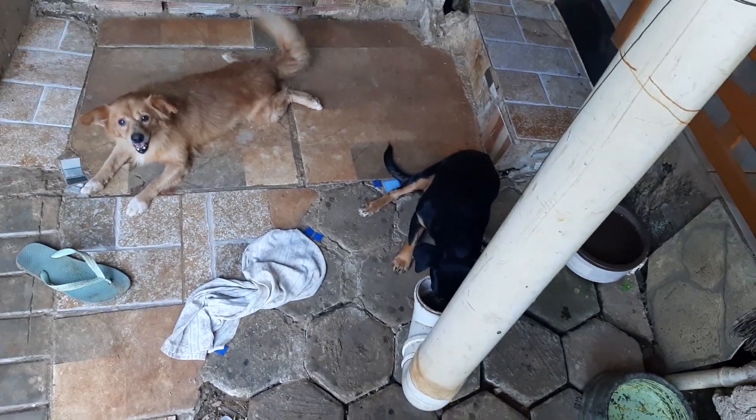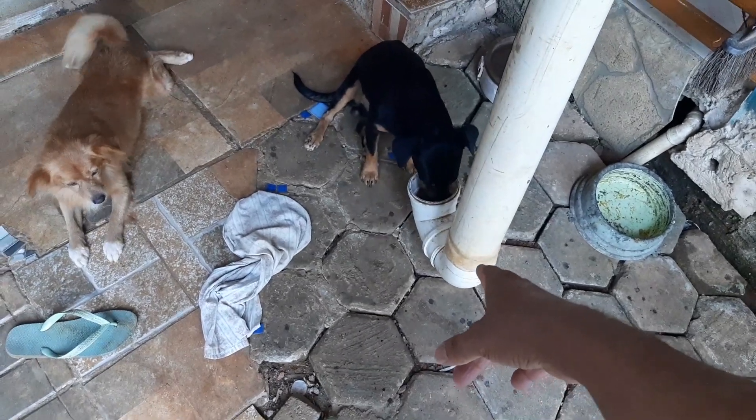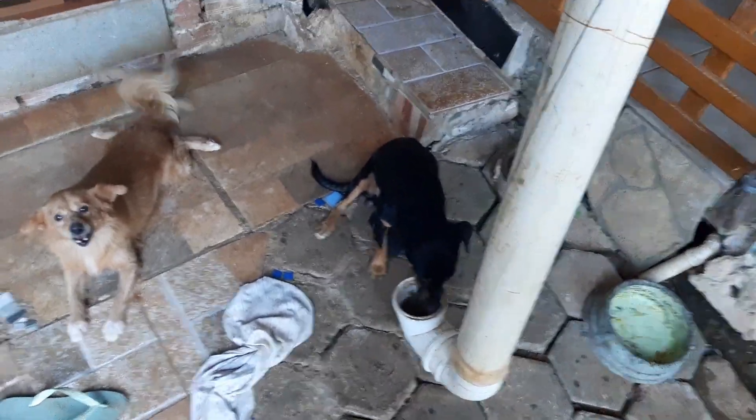Eles comem aqui — um metro e vinte mais ou menos. A gente usa duas curvas, coloca embaixo, e lá também tem uma tampinha para se for carregar. Aí você vê aqui.